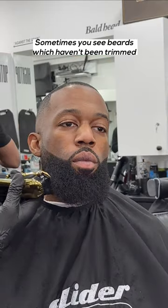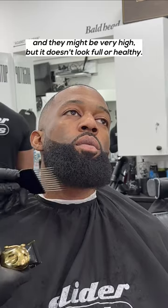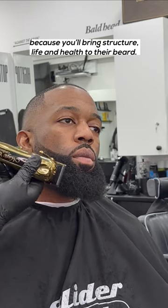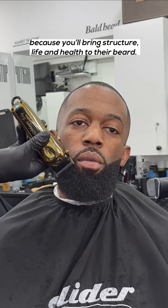Sometimes you see beards which haven't been trimmed or shaped and they look straggly — it might be very high but it doesn't look full or healthy. This is why it's important to comb and trim their dead ends, because you'll bring structure, life and health to their beard.